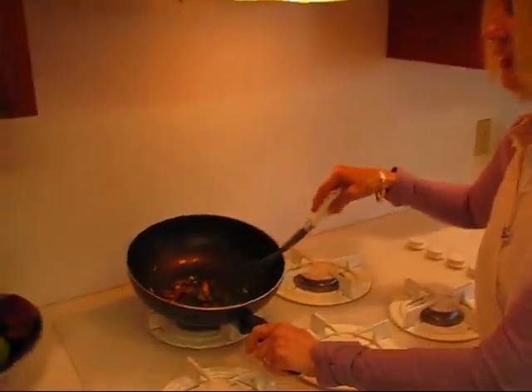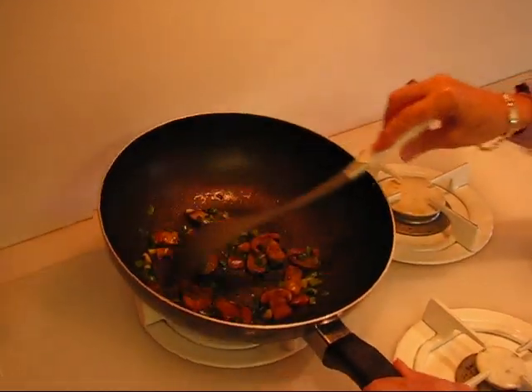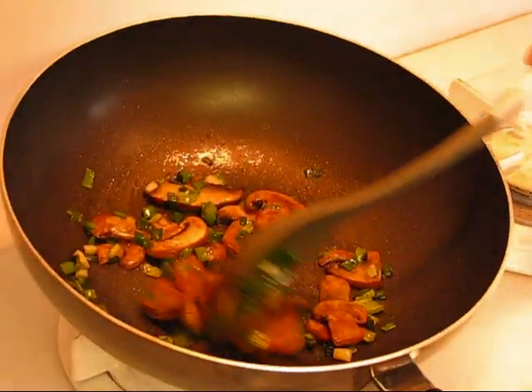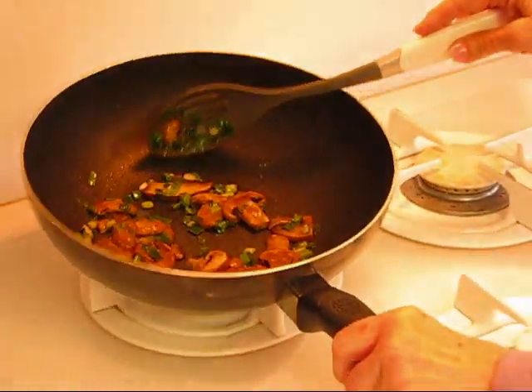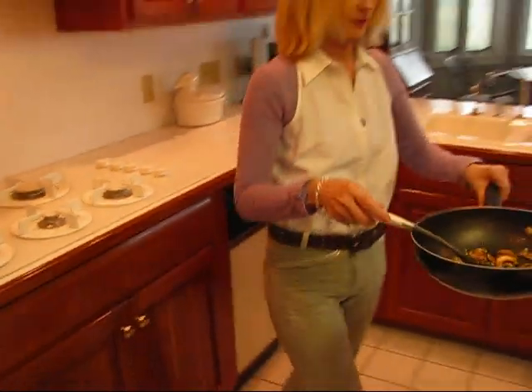This is about the way your green onions and mushrooms will look when you have sautéed them. It doesn't take very long at all — probably five minutes or less. So I'm going to bring this back over to my workspace.